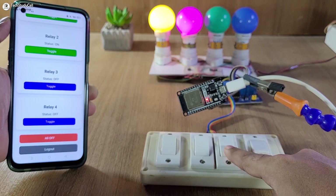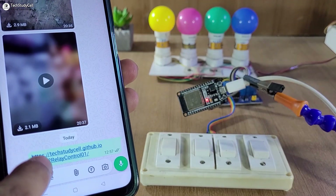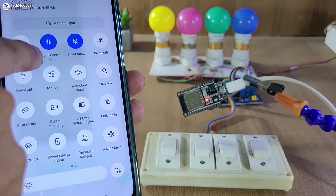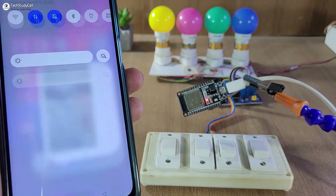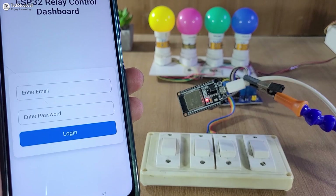Now before going to the details, let me give you a quick demo. Here you can see with this link we can access the web dashboard. I have turned on the mobile data, so I am not connected with any Wi-Fi network. Now let me tap on this link to open the dashboard.